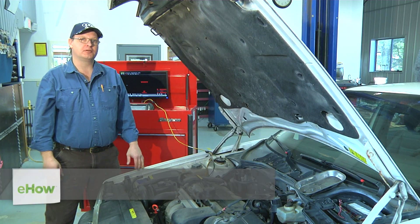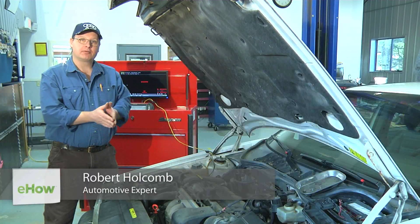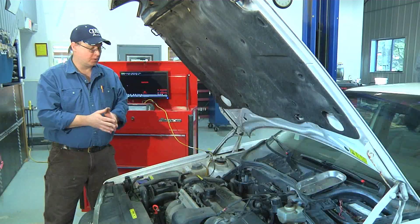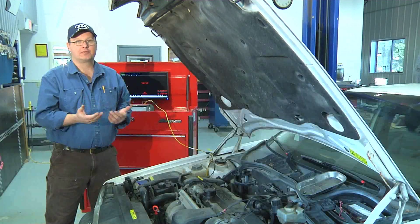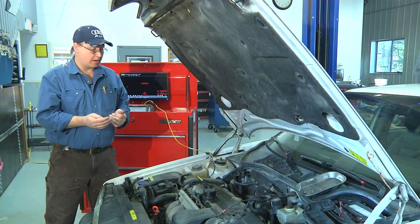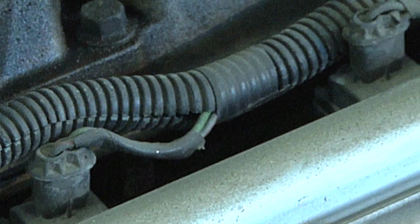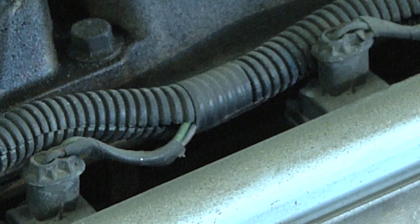Hi, I'm Bob Holcomb from Apex Automotive in Great Barrington, Massachusetts. Today we're going to check the resistance on this 1996 Volvo fuel injector. All fuel injectors have a specific resistance that you can measure. I've looked this one up in the manual and it tells me I need to be between 15.55 and 16.35 ohms of resistance.